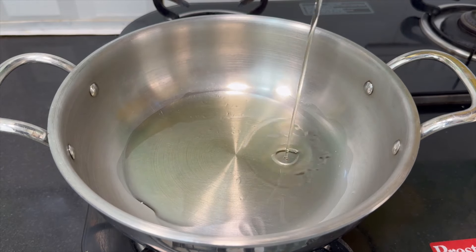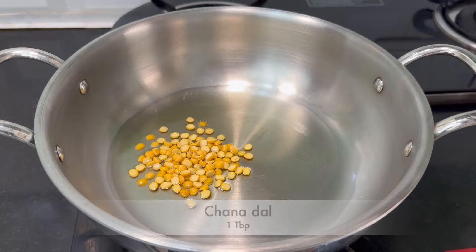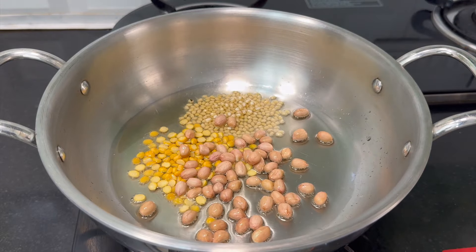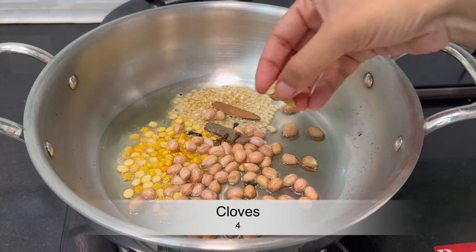You will add 1 tbsp of oil with heat, and a little bit of salt. Add a medium-sized onion. Add and fry for 3-4 minutes.